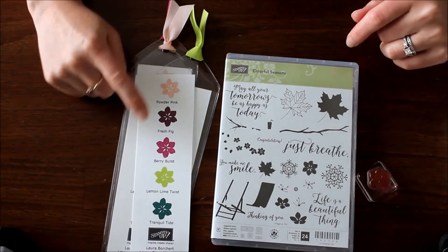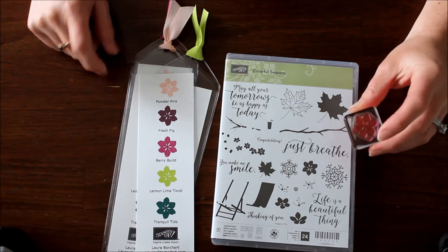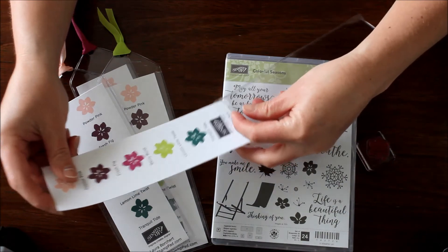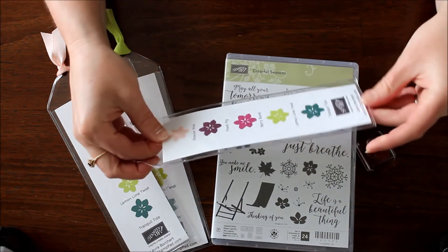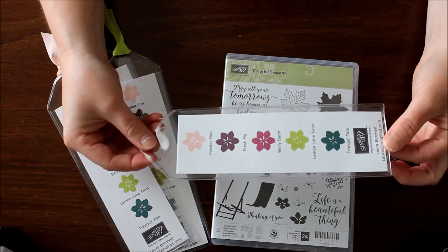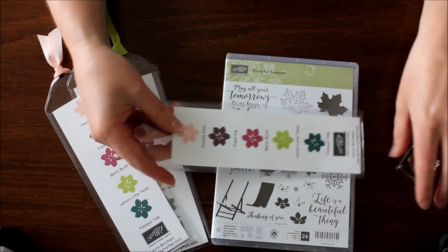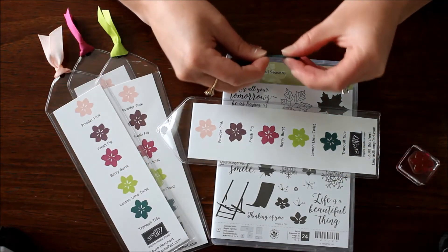I stamped all of one color first, then moved to the next color, rather than cleaning in between each one to make each bookmark individually — doing multiples makes it go a lot quicker. Then I just slid the card down into the bookmark sleeve. They are a little bit like static cling, so the first time you do it you kind of have to push it down in there. It does have a little bit of wiggle room on the sides, which is actually a good thing because it slides in okay, since I printed five pieces to one sheet of Whisper White cardstock.